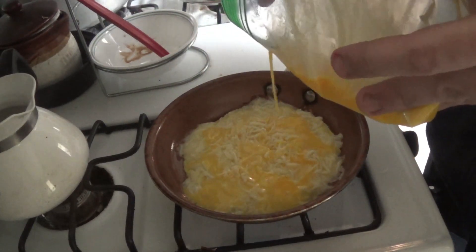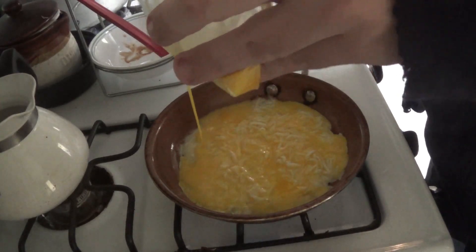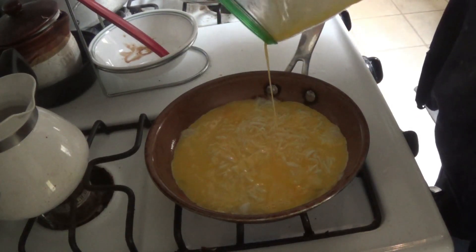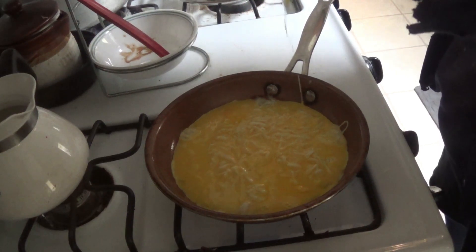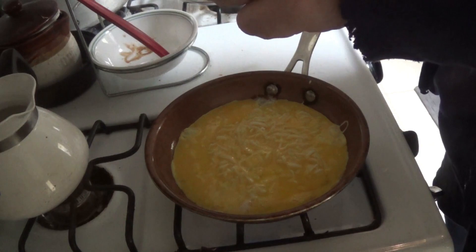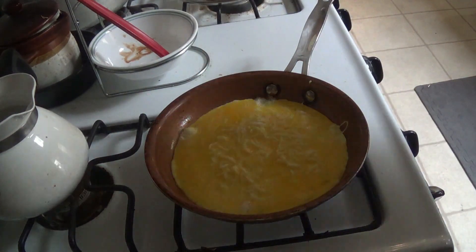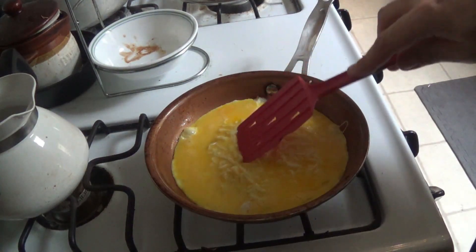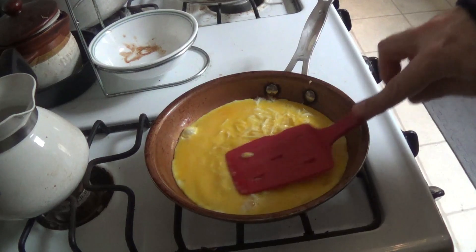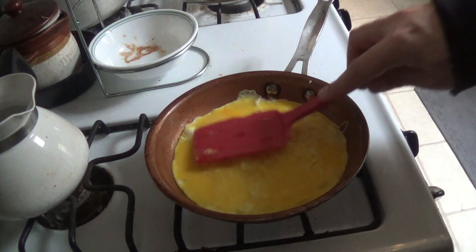Layer it on top. Make sure you get an even coat. Get all that good stuff out and squeeze it all out. Now, use our spatula to even things out. Make sure the egg is completely covering the cheese.